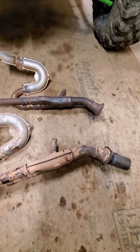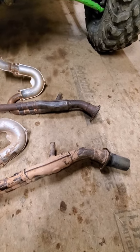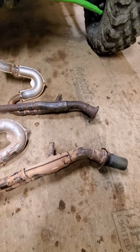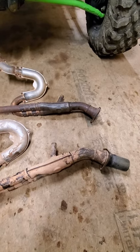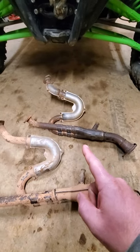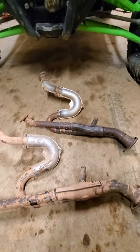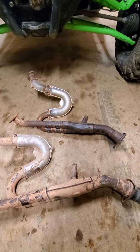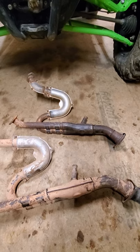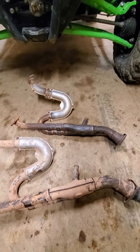Before anybody says they read on a forum or Facebook group that it causes a check engine light — it does not cause a check engine light. You don't need a tuner, you don't need to do anything. Just run it. I ran a pipe with both the rear cat and middle cat removed for over 100 hours, with and without an Empire slip-on. Did several plug chops — wasn't running lean, never had a check engine light, never had any backfires, never had anything.